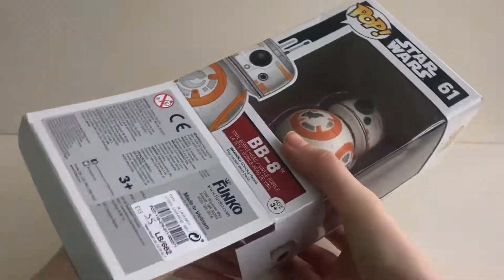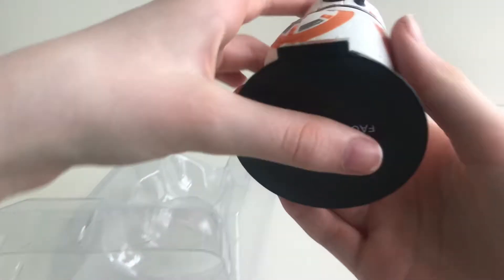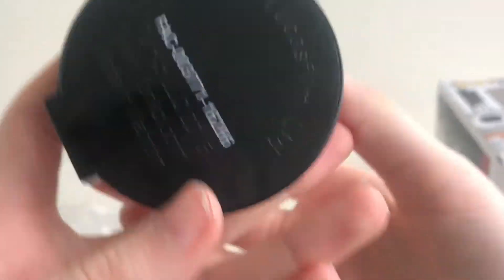Now let's open the box. As we pull him out, you can see the stamp on his face.